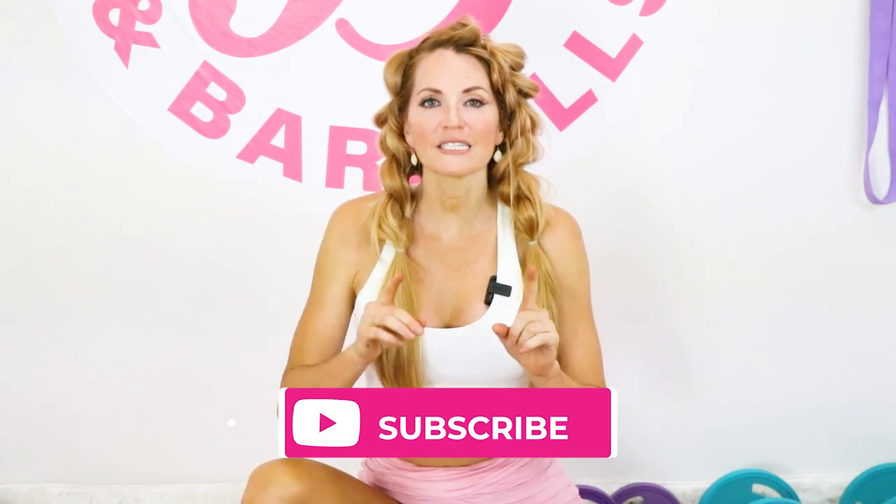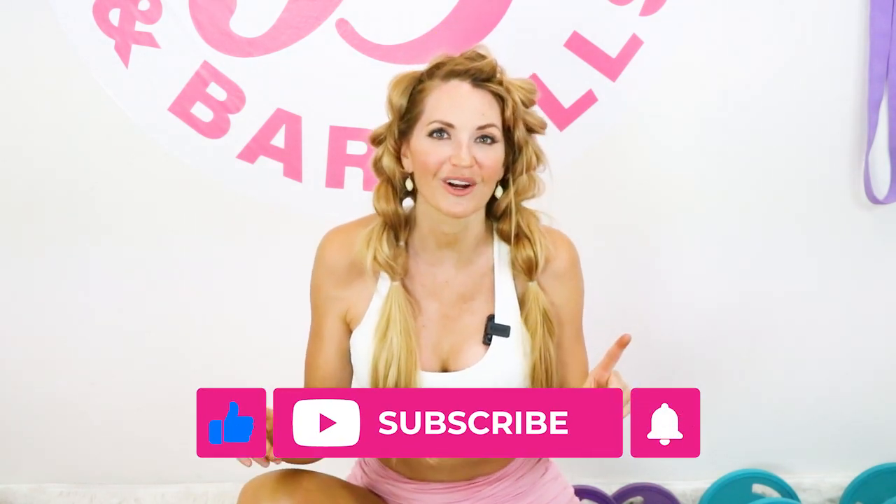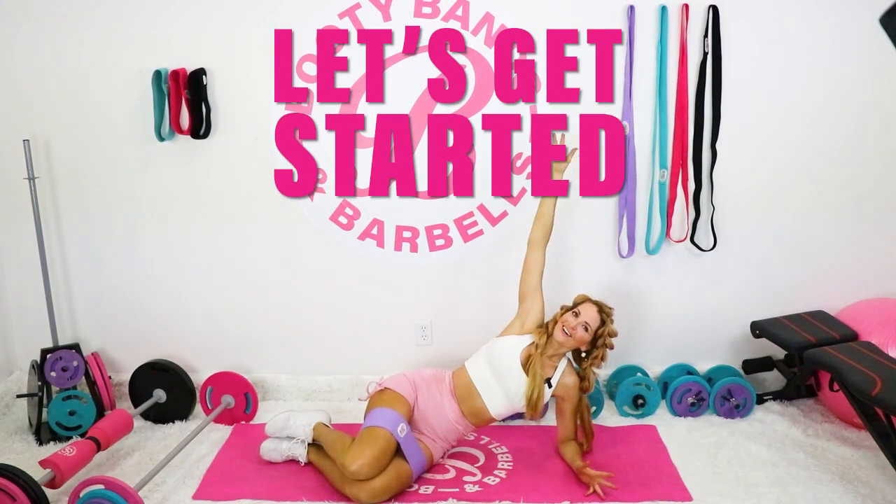So make sure to like, subscribe, and hit the notification bell so that you don't miss one of these workouts. Alright, let's get started. We're going to tone those legs.